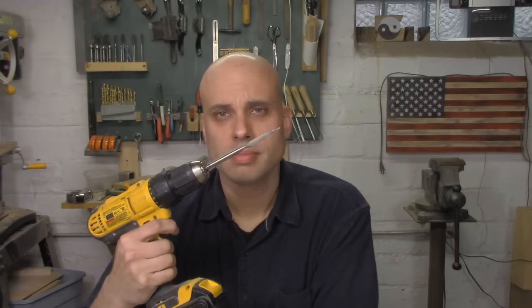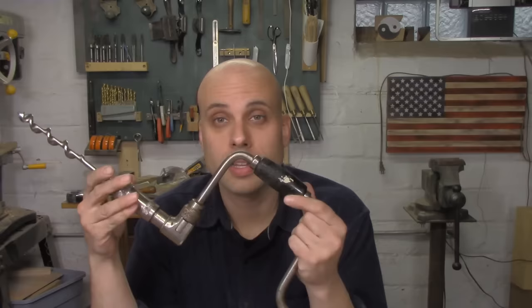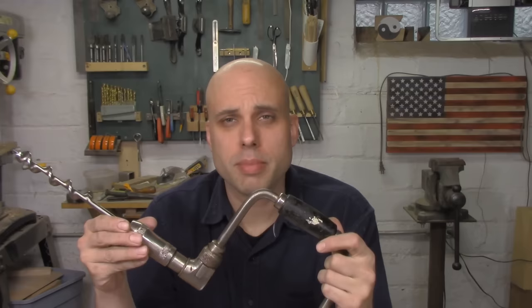I'm a hand tool guy. But when I go to drill holes, I typically use an electric drill. Because, obviously. And for years, I never owned one of these — it's a traditional bit brace. I would read articles about them and see videos on them and think to myself, no, I'm not going to get one of those. Because I'm not Fred Flintstone.